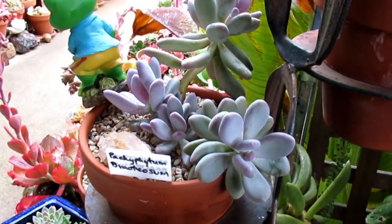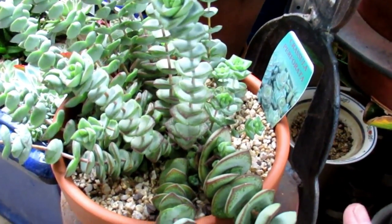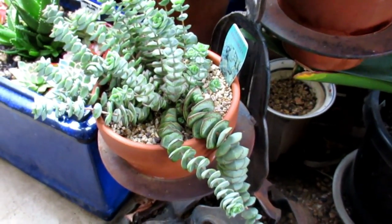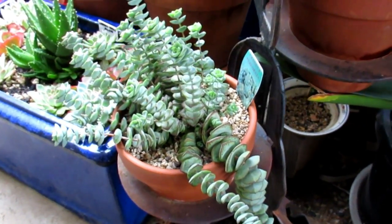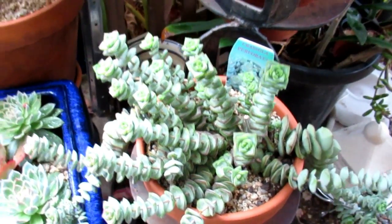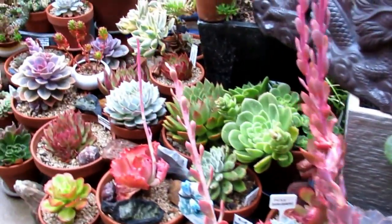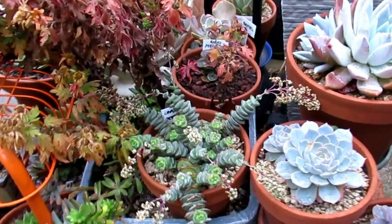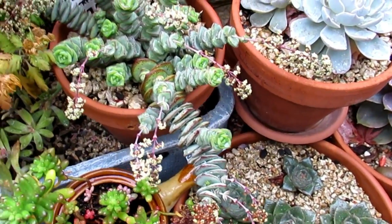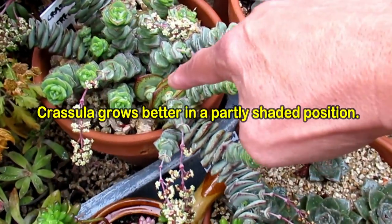Pachyphytum bractiosum is very frost hardy. I've also done some experimentation with this Crassula — most of my Crassulas are all in the covered area at the moment, because I've had experience in the past, like Crassula springtime and a couple of others, that died with the frost. The two of them I bought at the same time — this one is out in the open, and the one in the covered area seems to be healthier compared to this one, but still lots of babies popping out.